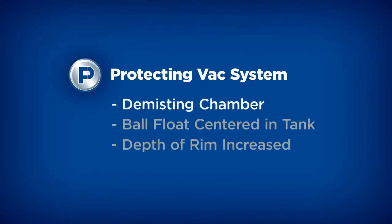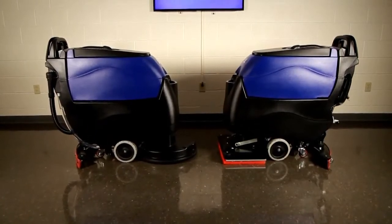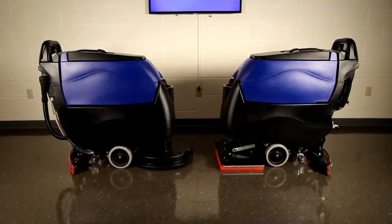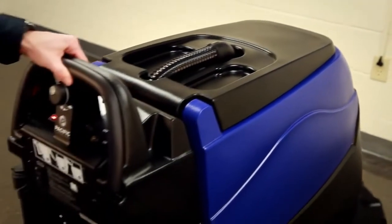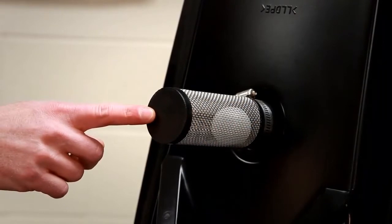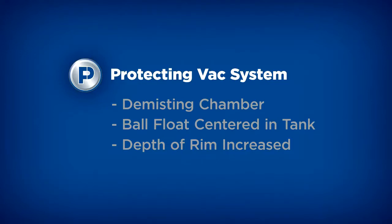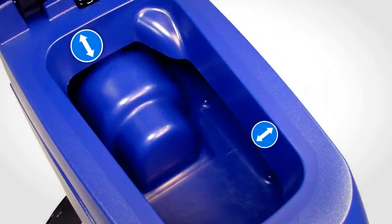The first attribute is a demisting chamber. Having a larger recovery tank than solution tank creates this effect. The profile of the tank is designed so that as the water elevation rises, the foam on top of the water actually thins out and dissipates rather than gathers together and rises up into the ball float. This, in combination with a large demisting chamber and volume of air on top of the water, keeps the vac system clean and dry from foam and water. The ball float is centered in the tank so it doesn't accidentally get tripped as water sloshes around when the machine starts and stops. The depth of the rim around the tank opening has also been increased to baffle and contain any splash of water so it stays away from the vacuum intake. Tank design — who knew it could be so smart?